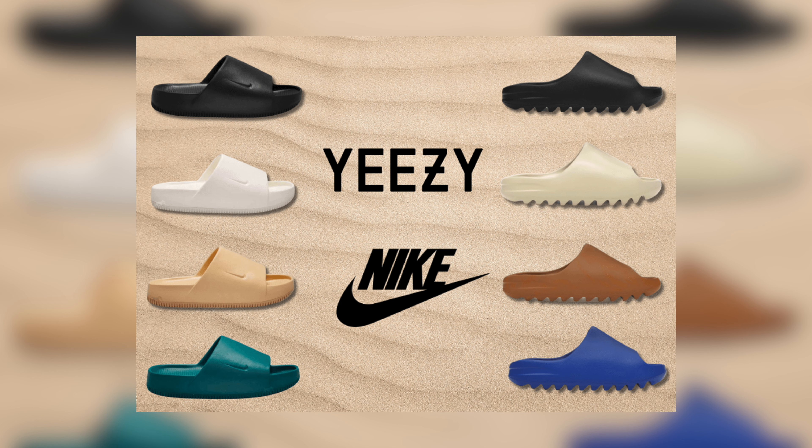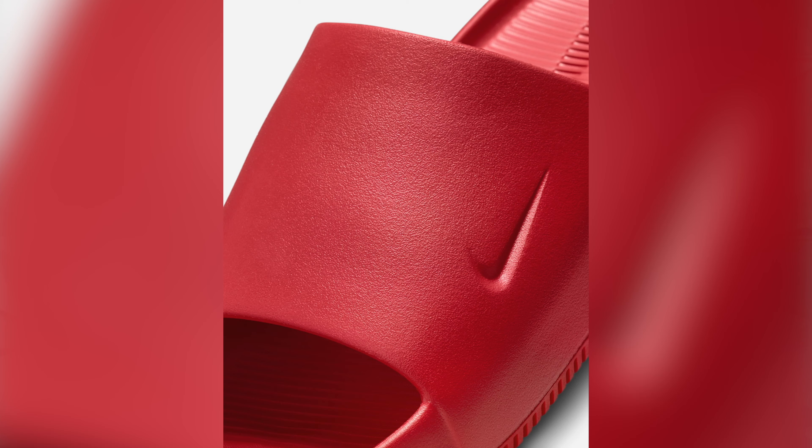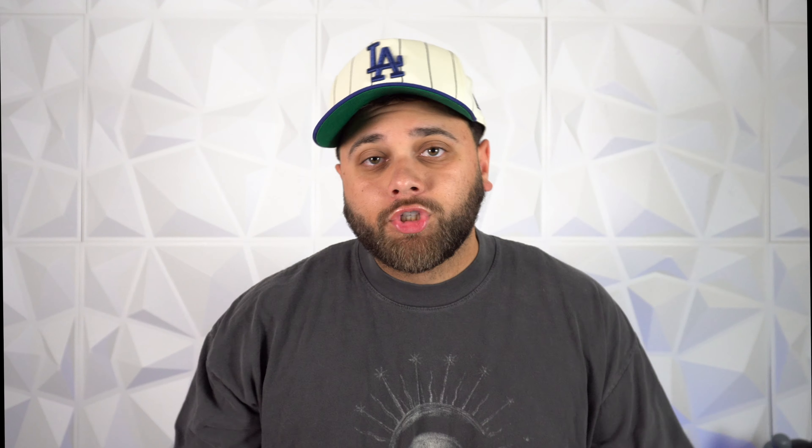Next, we have the Nike Calm Slides — like a vacation on your feet with cushion and comfort. Obviously these look oddly similar to some slides made by Adidas, but that's neither here nor there. These are great for everyday use, going to the beach, walking your dog, whatever you want to do. It's a must-cop for spring and summer, especially at that price point. You really can't beat it.